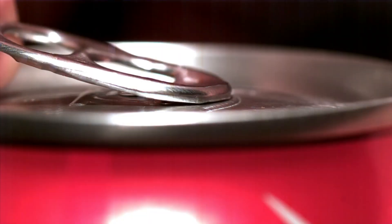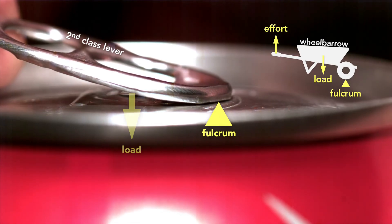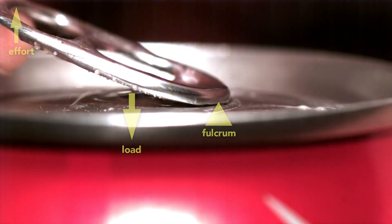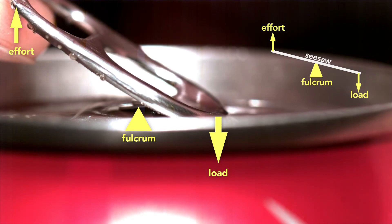This little tab involved clever engineering. The tab starts as a second-class lever — like a wheelbarrow — because the tip of the tab is the fulcrum and the rivet is the load, with effort applied on the end. But here's the genius part: the moment the can vents, the tab switches to a first-class lever, like a seesaw, where the load is now at the tip and the fulcrum is the rivet.